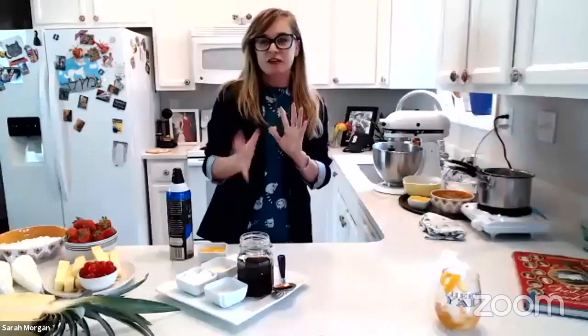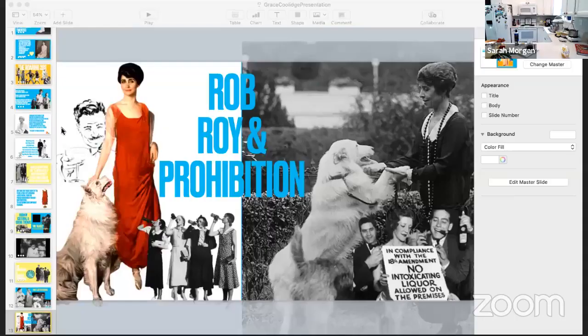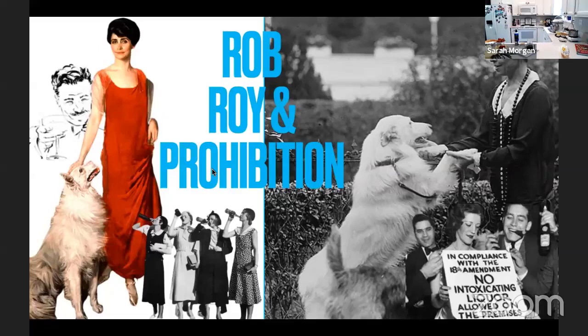We're going to learn a little bit more about Grace, and then we will start cooking. So Rob Roy, her dog, also frequently appeared with Grace at public events, and became the first dog to be part of an official first family portrait in 1924, because the dog was so much a part of the family. The First Lady insisted on having him pose with her for her official White House portrait in 1924. When she debated wearing a red dress against a blue background, one wag suggested she could also achieve a red, white, and blue theme by wearing a white dress and dyeing the dog red.